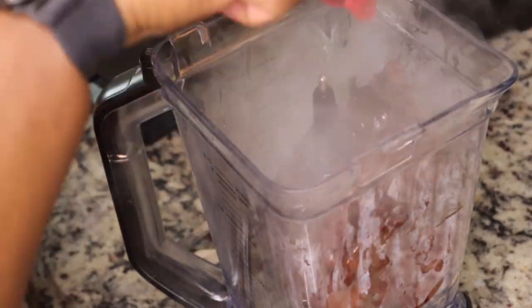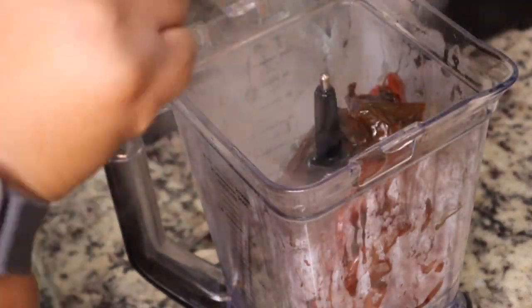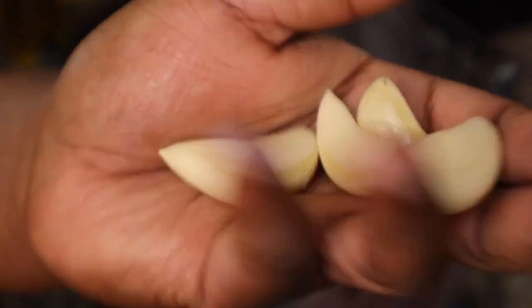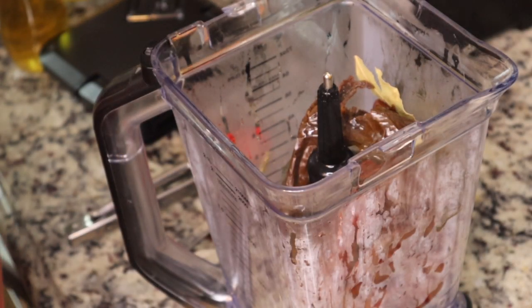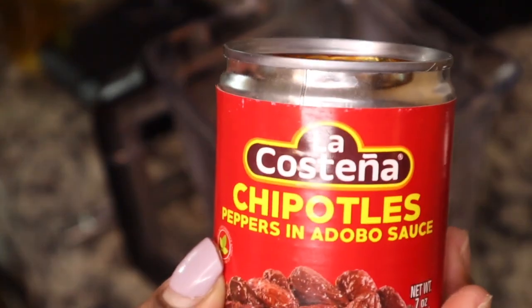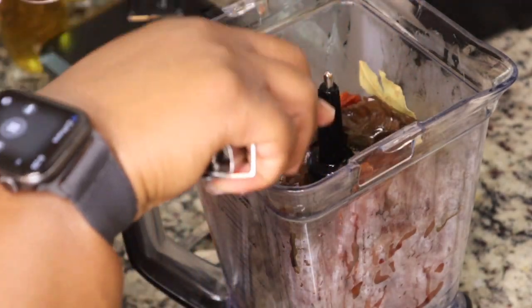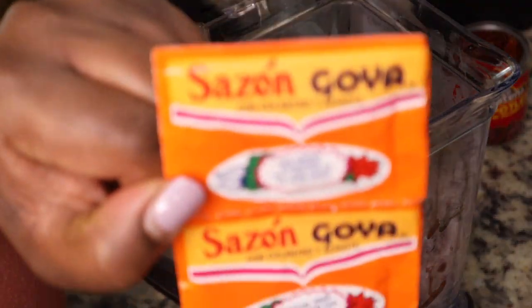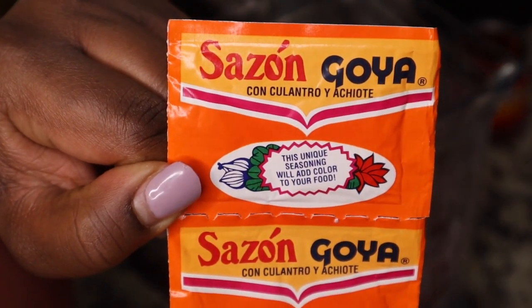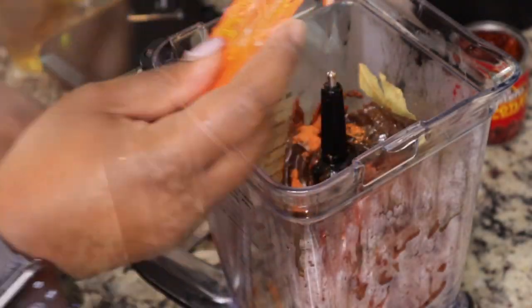After your peppers are nice and soft, you're going to put them in your blender. I'm going to add in four garlic cloves and some bay leaves — I'll be sure to list all of the ingredients in the description box below. I really love making Mexican cuisine; it's probably one of my favorites. I'm going to put in a few chipotle chilies in adobo sauce — I put in about three, but if you don't like it really spicy, maybe just use about one.